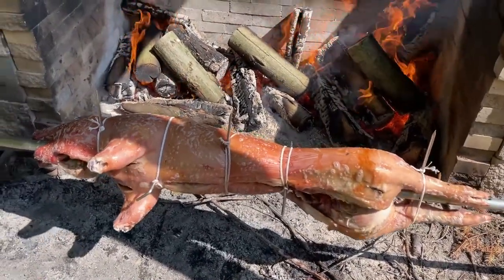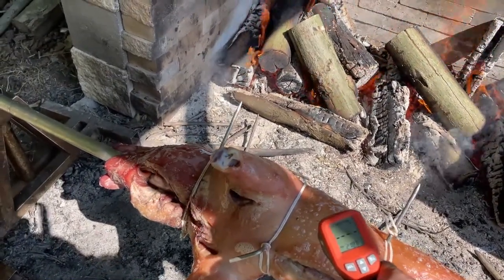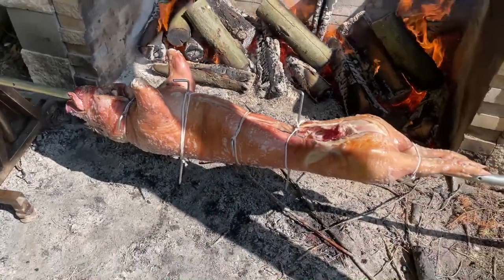I've never actually done this temperature check before - I'm just curious how hot it gets on the surface. I'm not even sure how accurate this is, but I was getting temperature readings of about 220 to 250 degrees at the surface of the pig throughout the process.